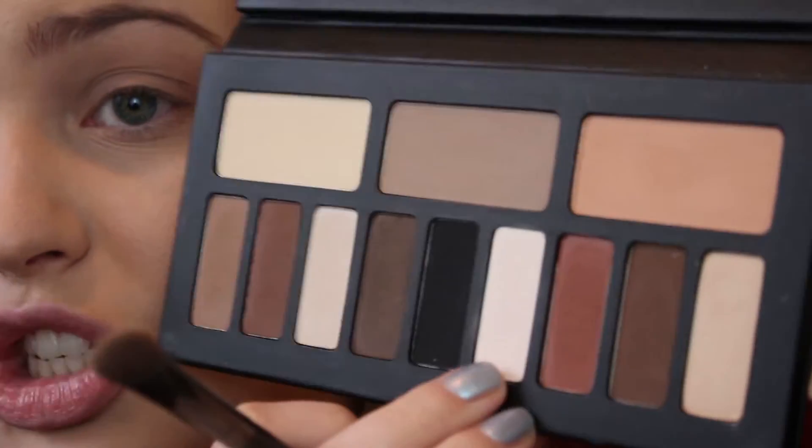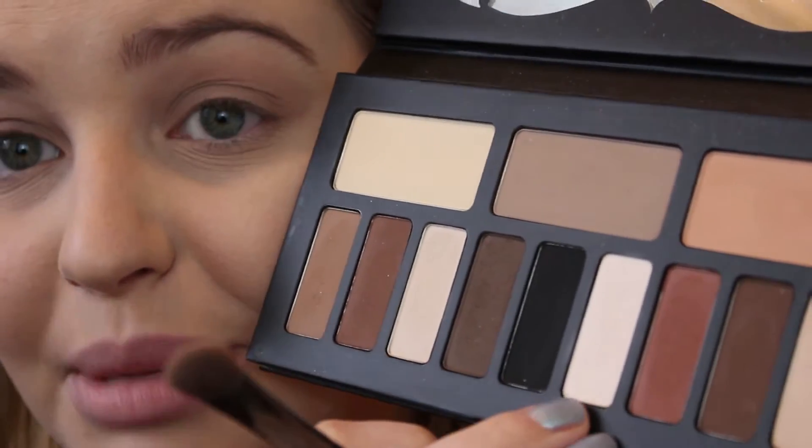Then I'm going to take the lightest shade in this palette, which is a white, and I am going to put that on the brow bone.